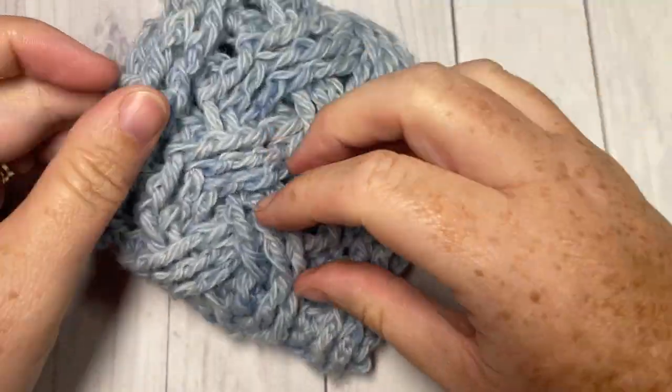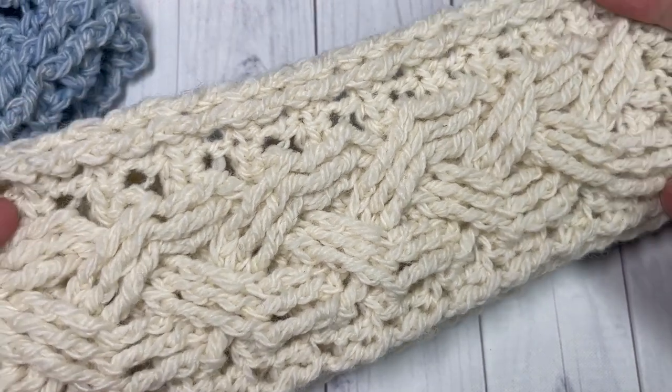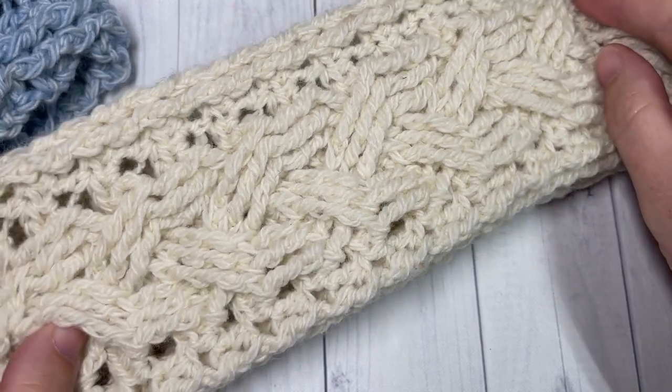And that's all there is to working your braided cable ear warmer. Thank you so much for joining me. I invite you to subscribe, take a look around, and I look forward to seeing you again next time. Until then, happy crocheting, bye!